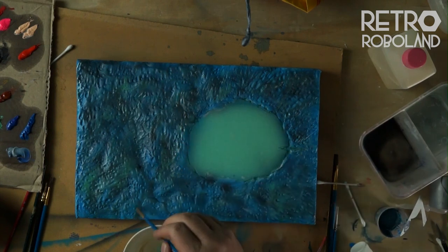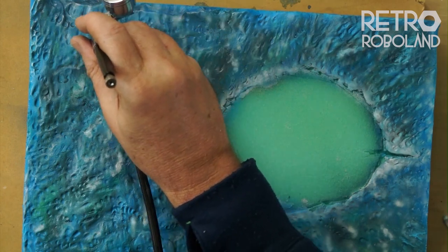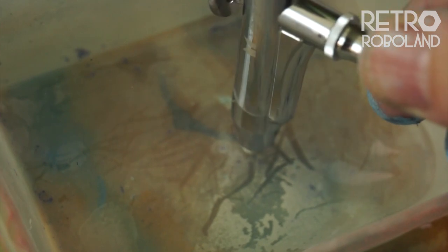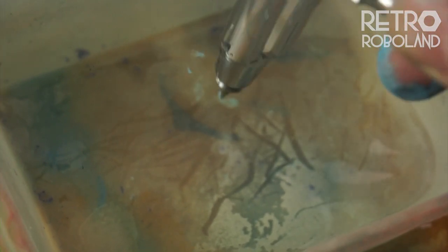After sealing with another layer of matte varnish, I got busy with the oil washes. Airbrushed sea foam, followed up by another pass of airbrush sea foam. Now people say cleaning airbrushes is a chore, but I clean them with boiling water, which is kind of cool at times.